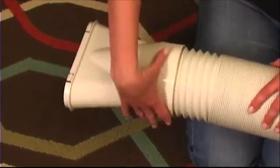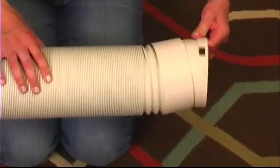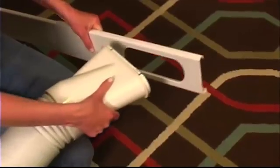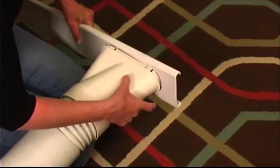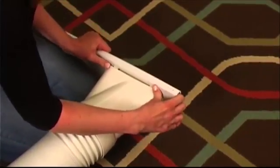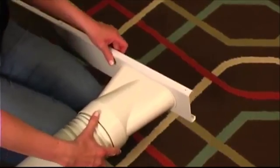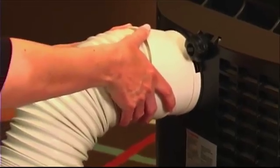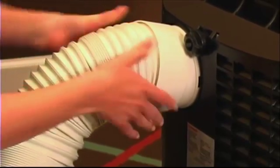Assemble the hose by screwing the window bracket adapter and the exhaust hose connector to the ends of the hose. Then attach the window bracket panel adapter to the window bracket. The hose connector attaches to the unit by pushing into the large exhaust port on the back, then turning.